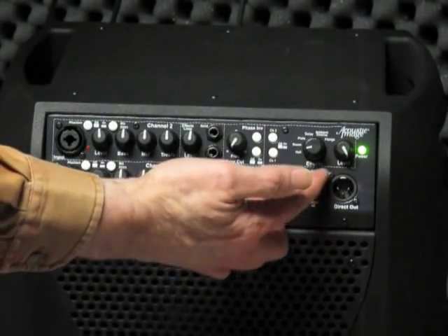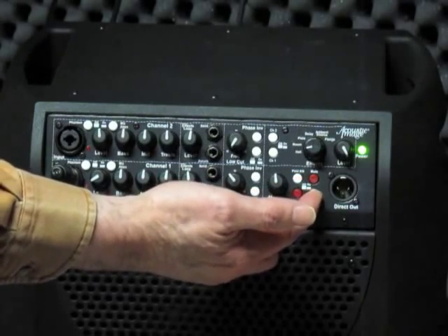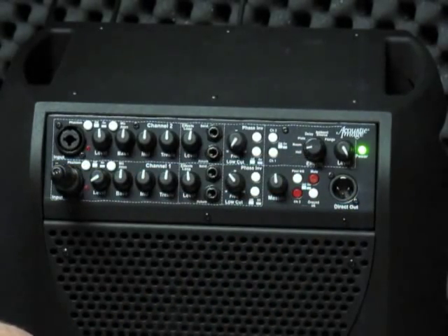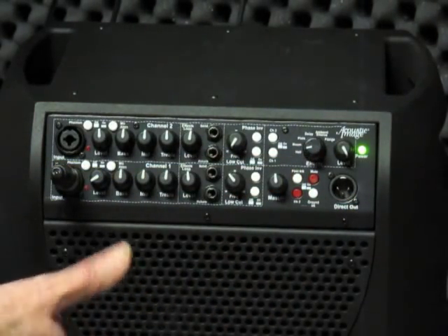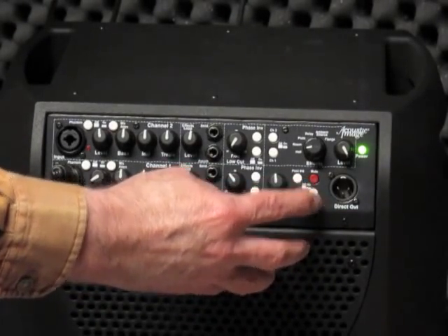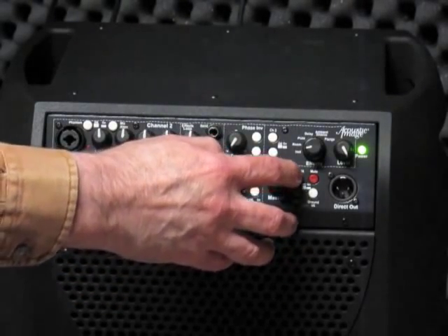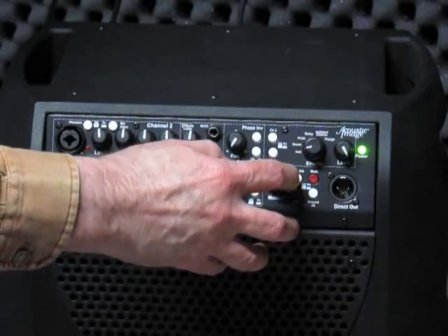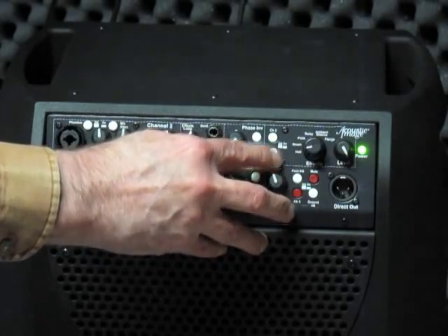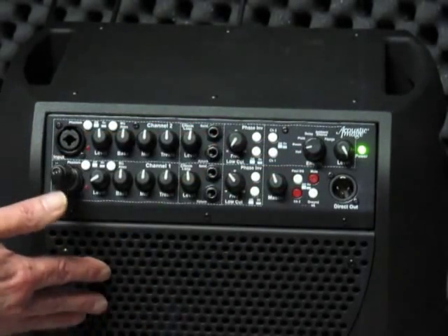Lastly there's a direct out with functions that control the ground lift. There's an on/off switch for that, which is useful if you are driving a long cable to a mixing board and have a ground hum — by lifting the ground at this end you may be able to eliminate that hum. If you prefer to have no EQ on the signal going to the direct out, put the switch in the pre-EQ position, which is up. If you want your EQ settings sent to the mixing board, push the switch down to turn on post-EQ.